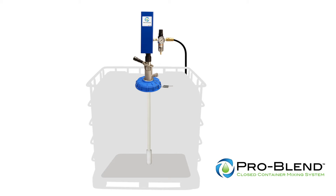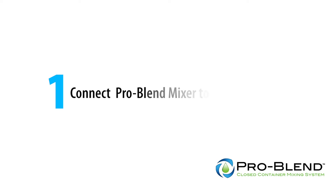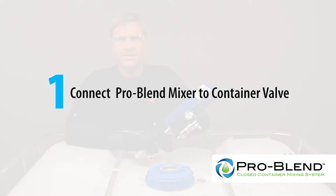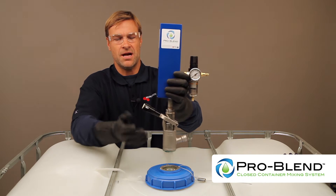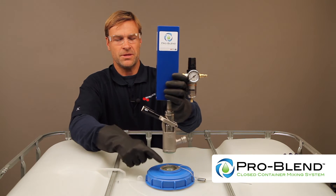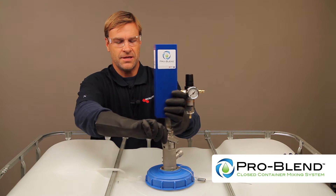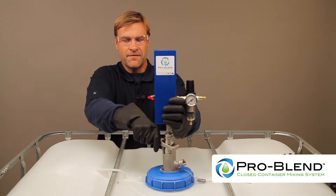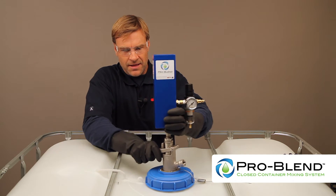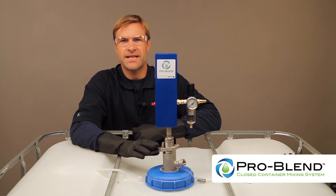We will first demonstrate the ProBlend Closed Container Mixer on an IBC. Connect the ProBlend mixer to the container valve. With the handle in the upright position, align the pins on the coupler with the cams on the container valve. Insert and turn clockwise until it stops, then press the handle down firmly.